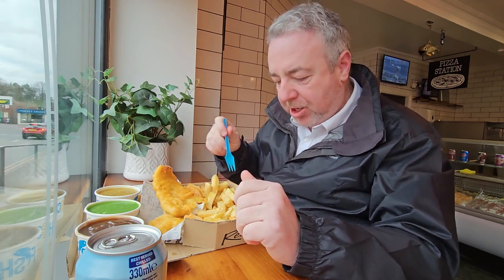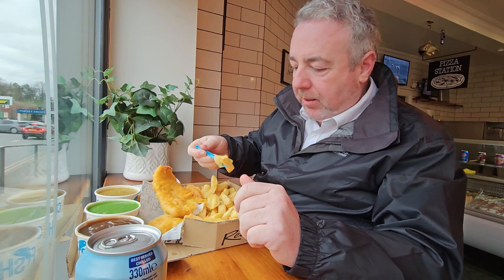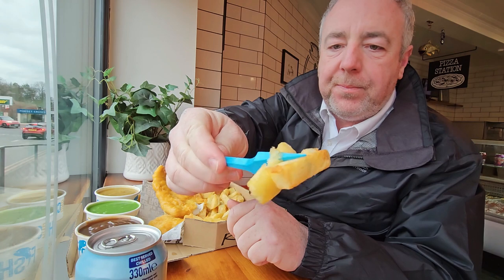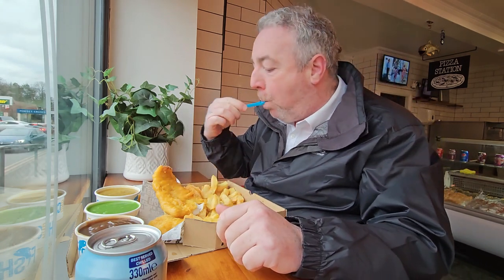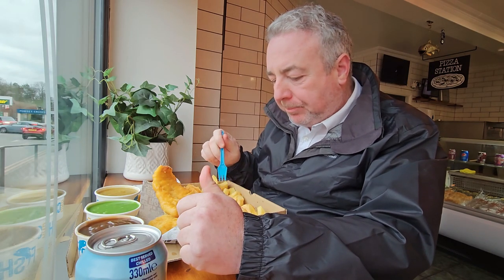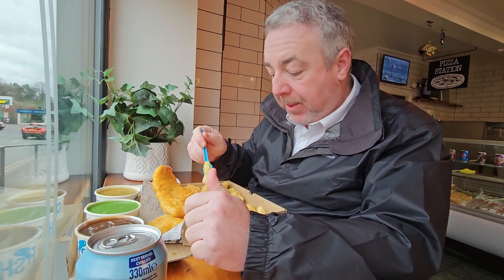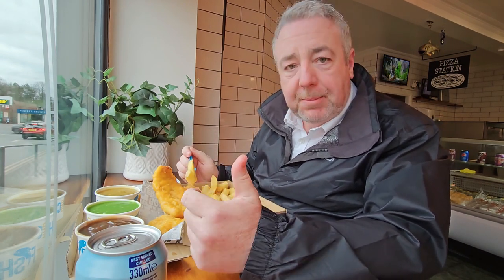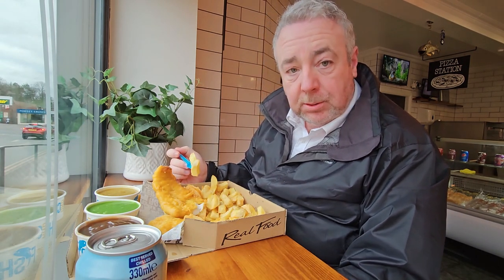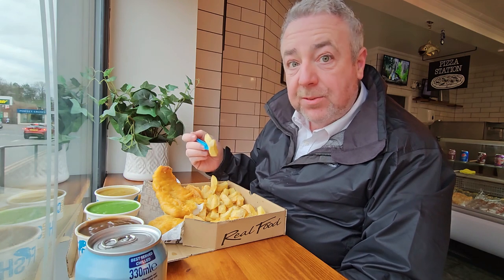Let's try a chip. Big ones actually. Chips. Plenty of salt we're going to get. You can eat in as well, as you can see. It's also takeaway, and you can do delivery. You can order online — delivery around the Gressford area.